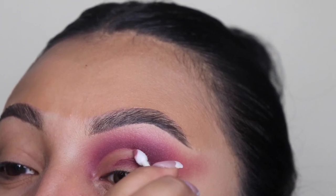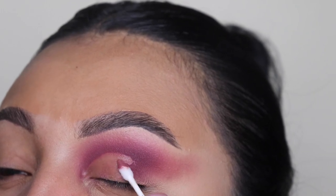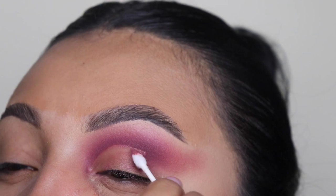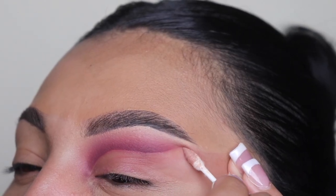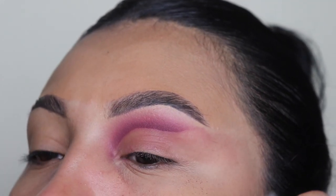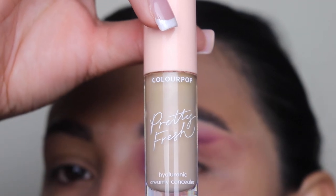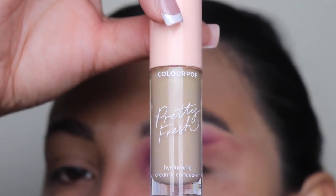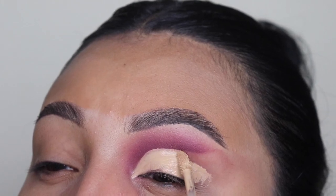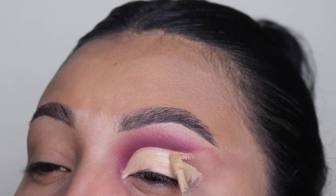As you guys can see, I'm just gently going across, marking my crease — I'm doing this slightly above it only because my eyes are a teeny tiny bit hooded. So when I open my eyes, I want this dramatic look to actually be noticeable. I'm going a little bit above my crease and just wiping some of that away with my finger. I'm going to be using the ColourPop Pretty Fresh Concealer and dragging this across that same area to make it a lot sharper.